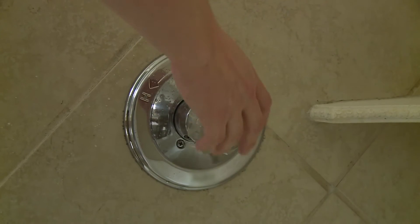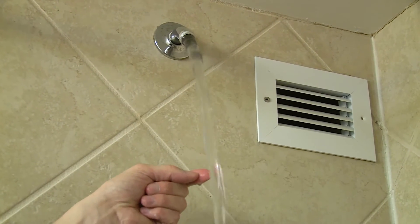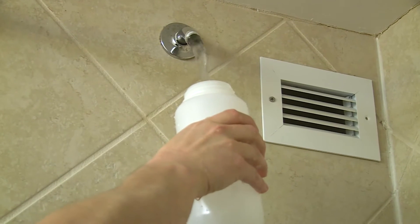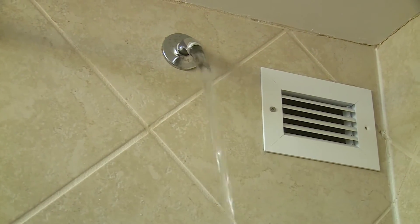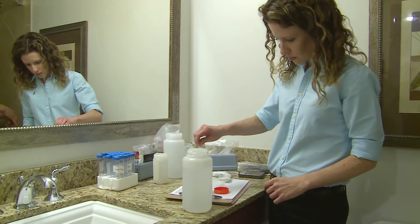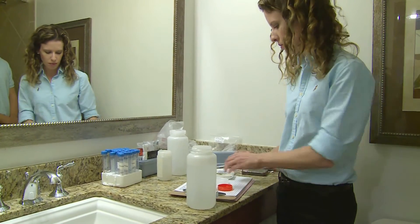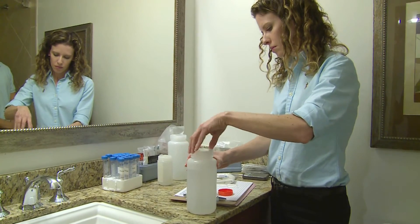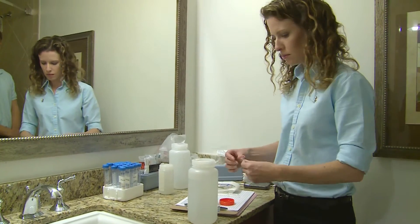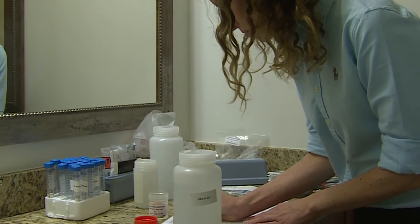After the biofilm swab is collected, turn on the water and let it run for a few minutes until it is warm, but not hot. The goal is to obtain water currently in the distribution system along with any material shed from biofilm. Collect one liter of water into a sterile one liter bottle, leaving one inch of space at the top. Add 0.5 milliliters of 0.1 normal sodium thiosulfate solution to neutralize residual disinfectants. Tighten the top to prevent leakage, then label the bottle with a unique identifier and record the type and location of the sample on the sample data sheet. Place the bottle into the cooler.